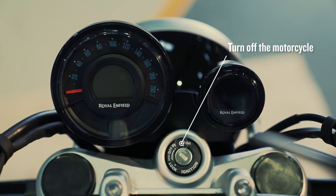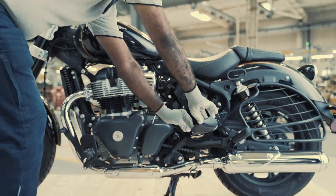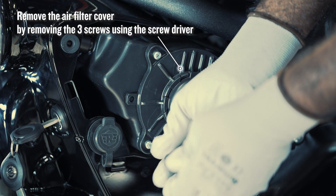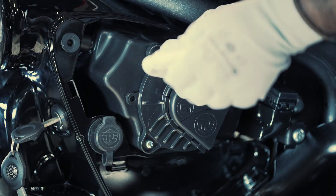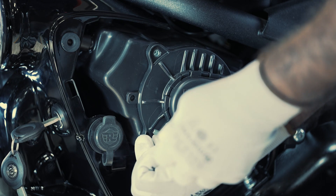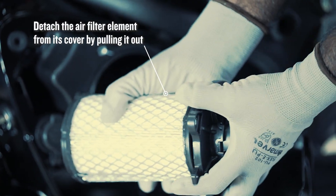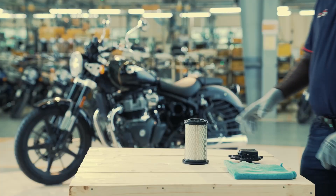Turn off the motorcycle and use the key to open the left-hand side cover. Remove the air filter cover by removing the three screws using the screwdriver. Detach the air filter element from its cover by pulling it out gently.